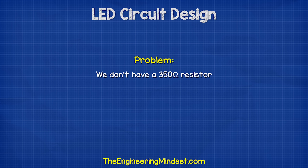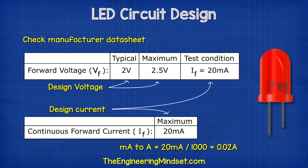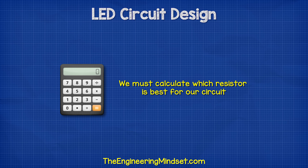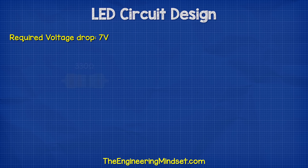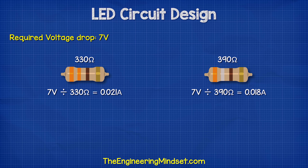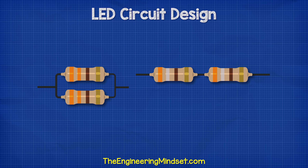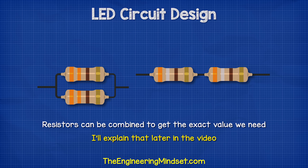The problem is that we don't have a 350 ohm resistor — we only have a 330 ohm or a 390 ohm. So which one should we use? We need to ensure the current doesn't exceed 20 milliamps, so we calculate which resistor suits us best. We divide the required voltage drop of 7 volts by 330 ohms to get 0.021 amps, and by 390 ohms to get 0.018 amps. We can also combine resistors to get the exact value we need.